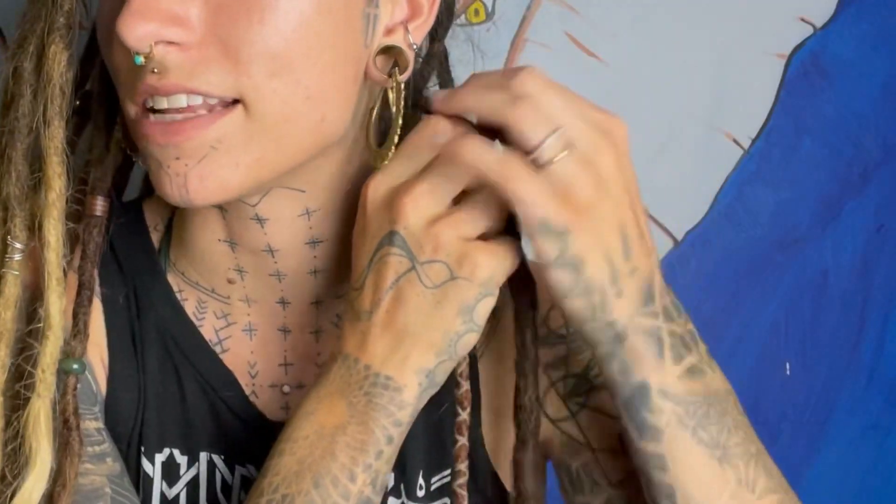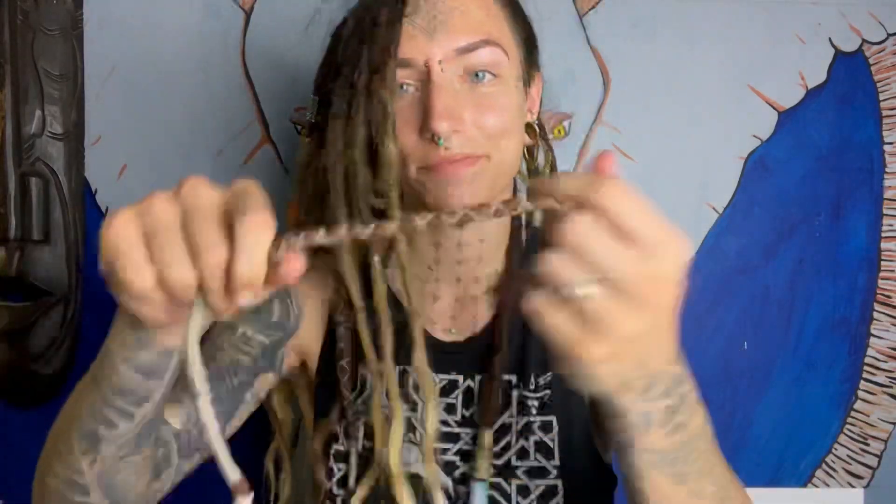First, removing any extra additives from my dreads. I have a couple of extensions and extra things that I don't necessarily want to cut out and can easily be removed. Now that the extras are removed, I can start cutting my dreads. I don't want to cut too high, so I'm going to give it a couple of inches where my hair starts.